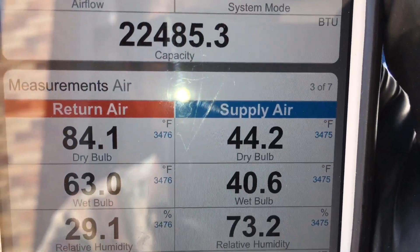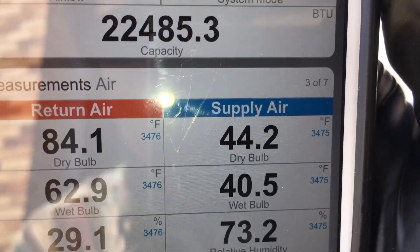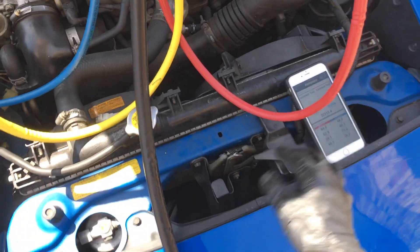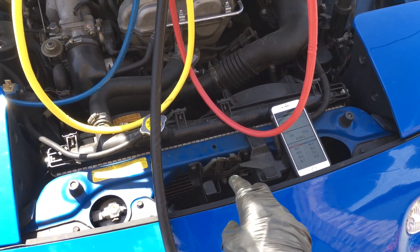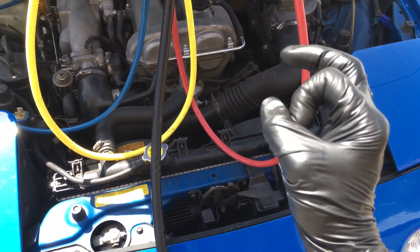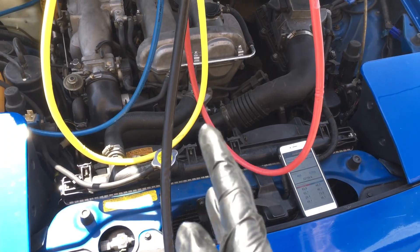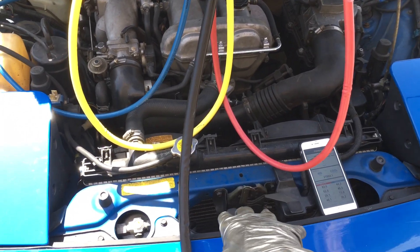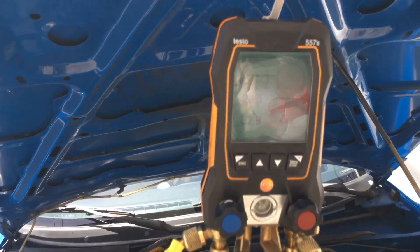You can live with that R134 conversion. When they update the condenser, don't get the factory condenser — look for an updated condenser from a later year or a different manufacturer that has microchannel or smaller tube-and-fin, like six-millimeter tubes with 16 or 18 fins per inch. That'll be a great upgrade for better cooling. See you guys later.